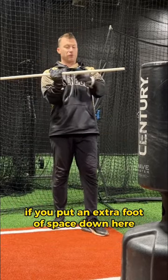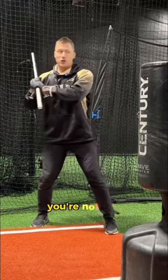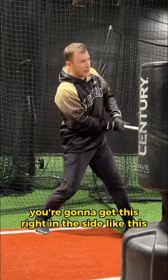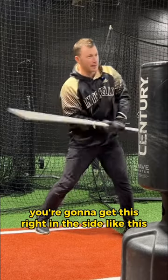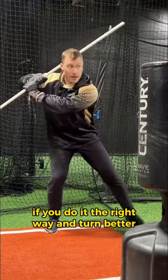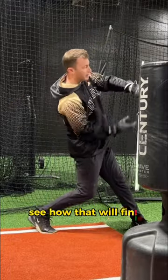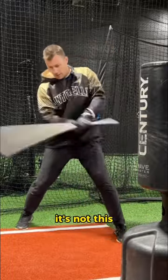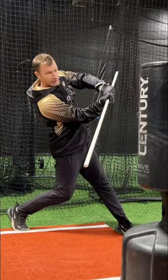If you put an extra foot of space down here, you're not going to want to do this, because when you do it you're going to get this right in the side like this. So you're going to hit the bag and then this is going to hit you right off the side. If you do it the right way and turn better, see how that will finish above my forearm? So it gives you good feedback. It's not this — it's that.